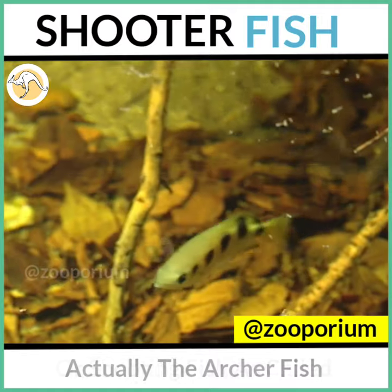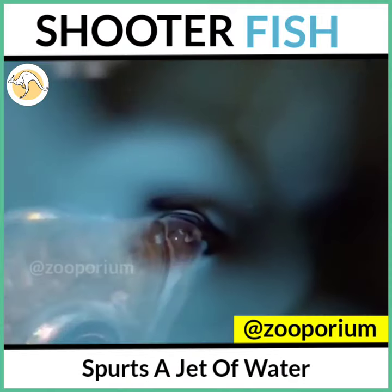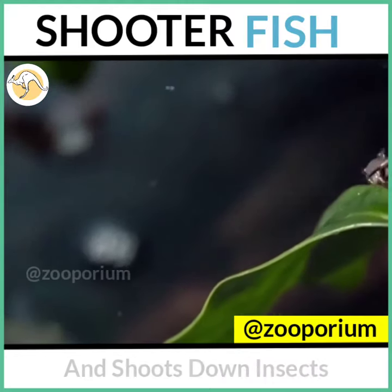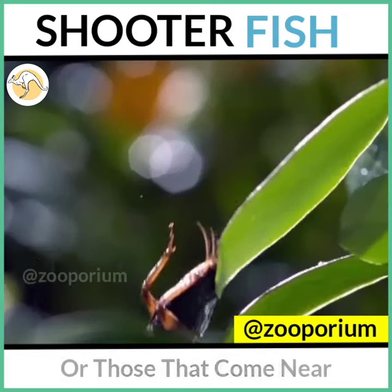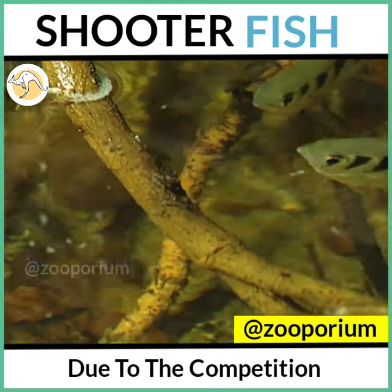Actually, the archer fish, or the shooting fish as it is called, spurts a jet of water from its spout-like lips and shoots down insects resting on the plants near the bank, or those that come near the water's surface, and eats them quickly due to the competition.